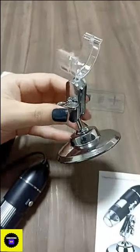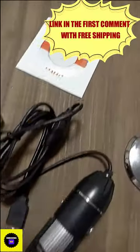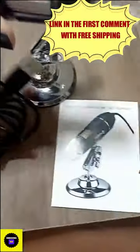Wonderful, it arrived — my USB digital microscope! It has eight super white LED lights, adjustable by the control on the cable. Want to know where I bought it? I'll leave the link to the website in the first comment. There's free shipping and a discount.